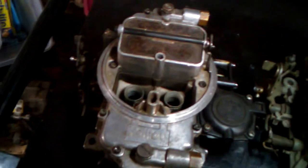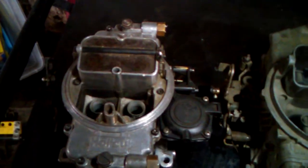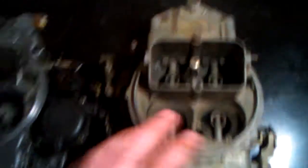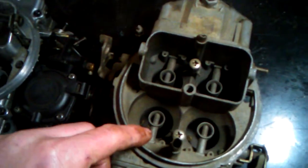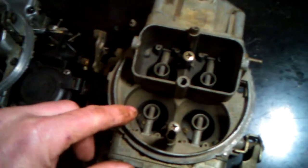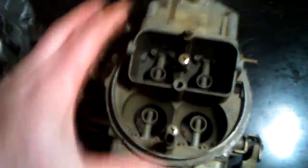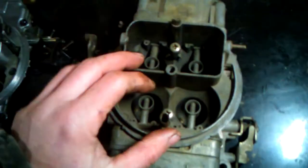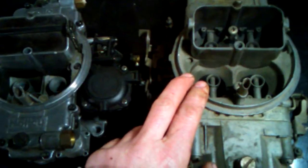For guys just getting into the hobby and buying a carburetor — typically picking one off the shelf with vacuum secondaries and straight leg boosters and sticking it on an unmodified heated intake manifold — that's exactly what the carburetor manufacturer knows you're going to do, and it's appropriate for that application.